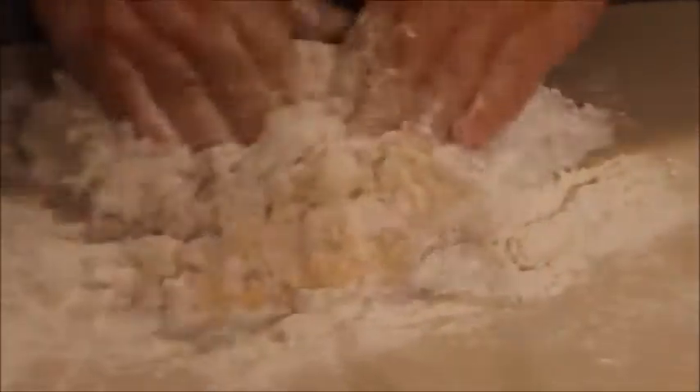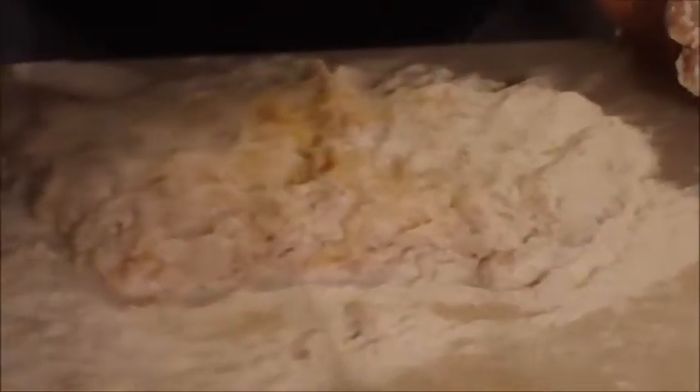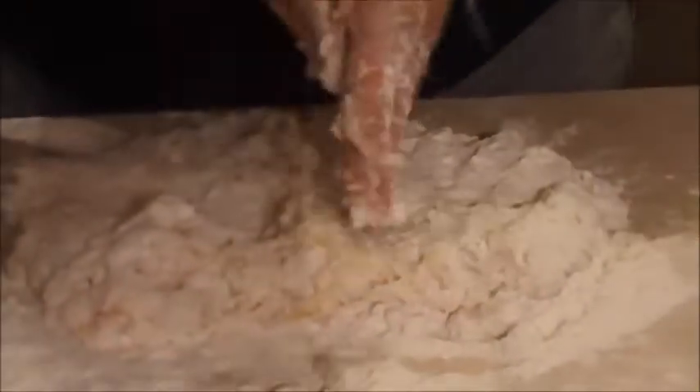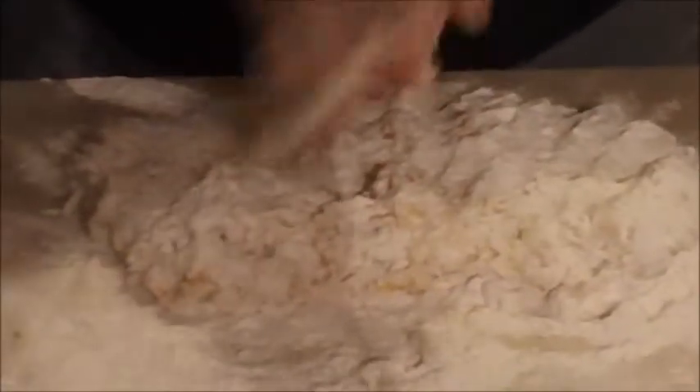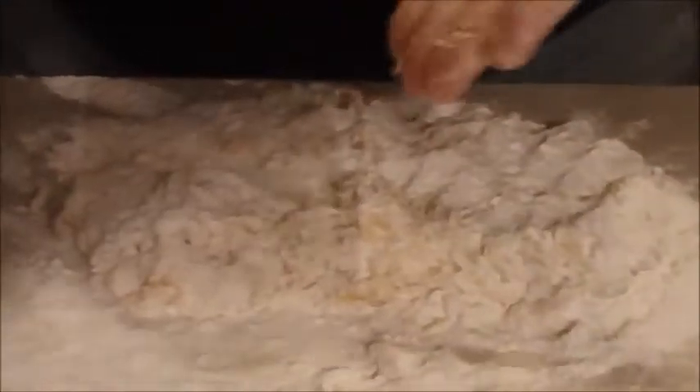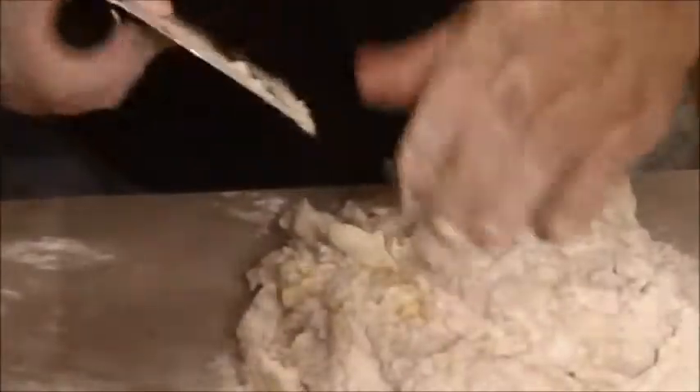It is going to be gooey because the potatoes are going to be sticky and that egg is going to be sticky. So just keep working that flour into it. If you notice it's getting a little sticky to your hand, you can use flour to break it up a little bit. Always have your bench knife handy. The main thing you want to do is just work this until it comes together, just like you would with an all flour and egg pasta.